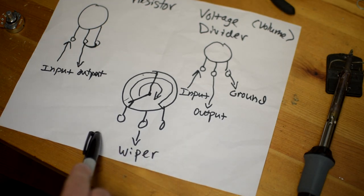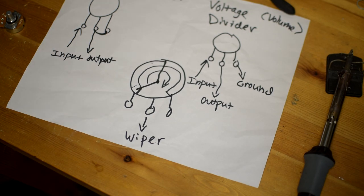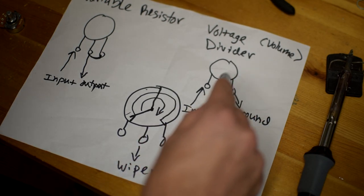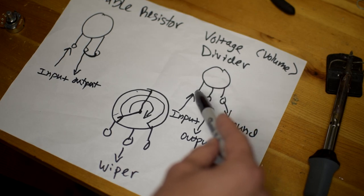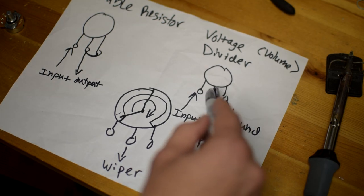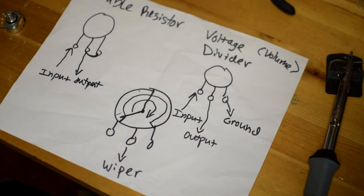The signal comes into the input and travels along the resistance. Now instead of simply coming out the output, it actually has two paths. Based on the amount of resistance applied, some of that signal can be sent out here from the output, but the remainder of the signal can also travel the rest of the way to ground. When the volume control is wide open, nearly all of the signal goes to the output and only a tiny portion goes to ground. When the wiper is turned all the way to the left, only a very brief amount travels through the wiper and a tremendous amount of the signal goes to ground.